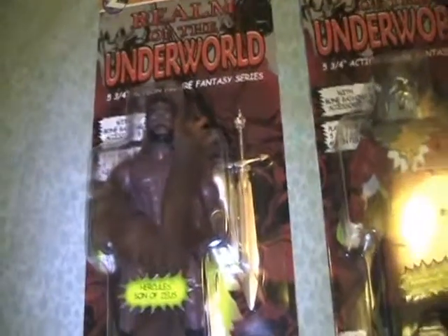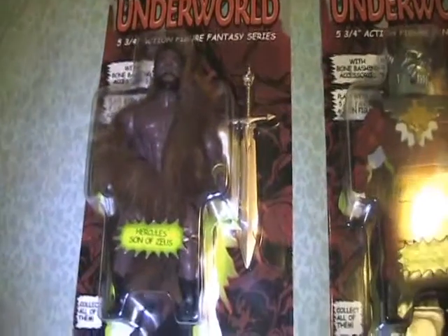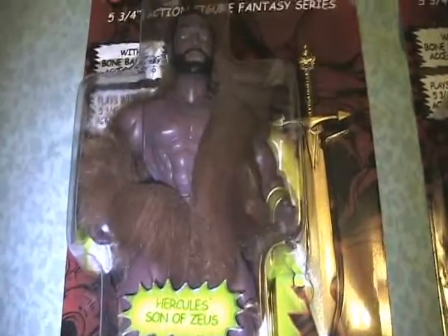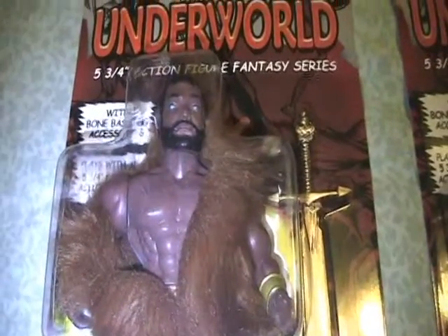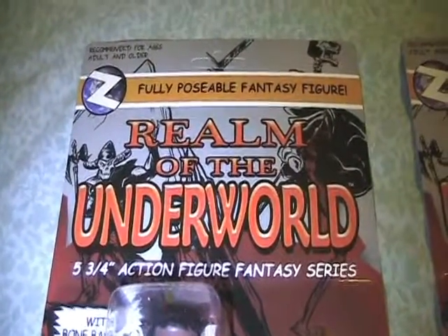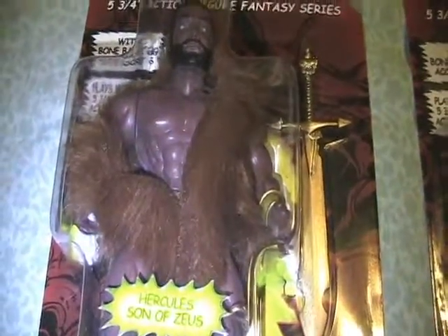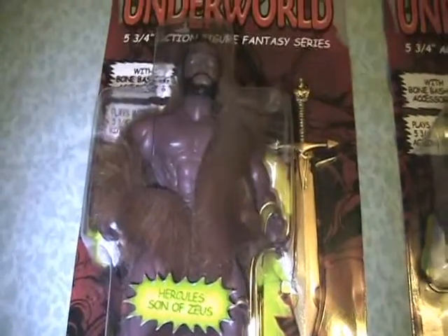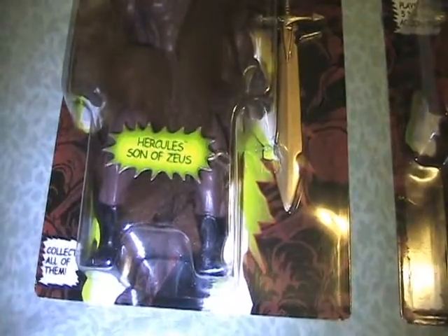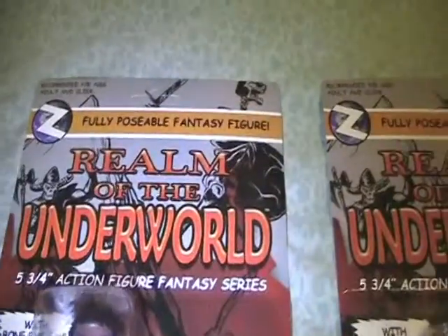The first figure I will be talking to you about is Hercules, Son of Zeus. They're built with the same body styles as the MOTU figures, same 80s style cards, and the same kind of weapons and faux fur. They're very cool, so I had to pick them up and check them out.